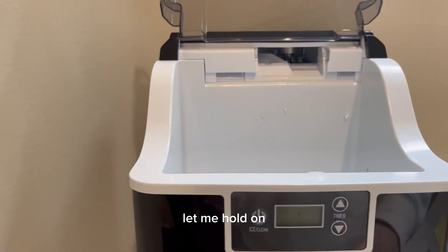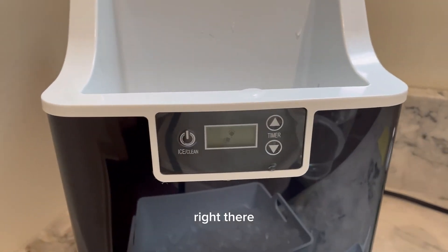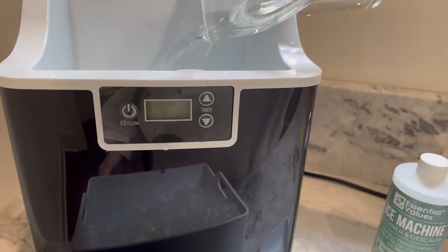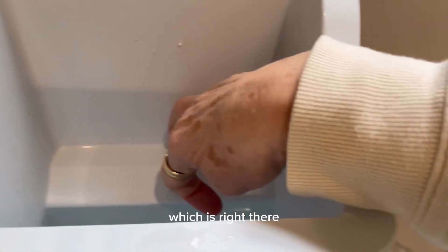Then you put the bucket in. This is the turn-off switch and the cleaning switch right there. It takes about eight cups of water to fill it up to the line right there, to the next line.